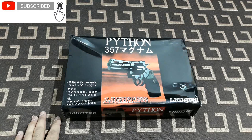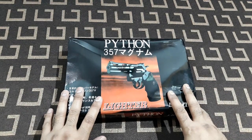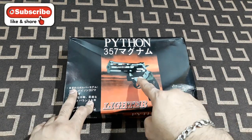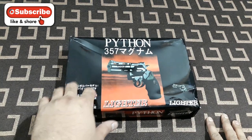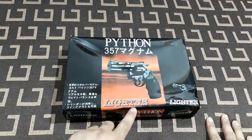Hey, what's up YouTube, welcome back to Buddy Technoboy! Today I got another gun lighter — it's a revolver, as you can see right here. The model number is Python 375. It's a lighter, as you can see.